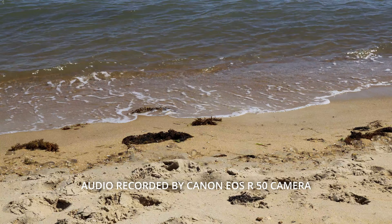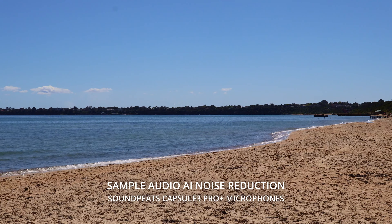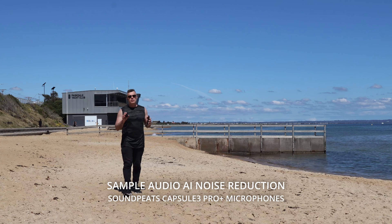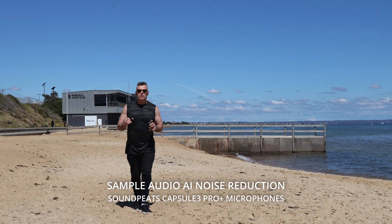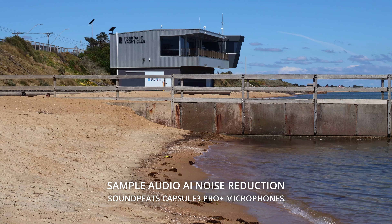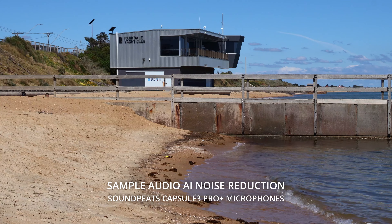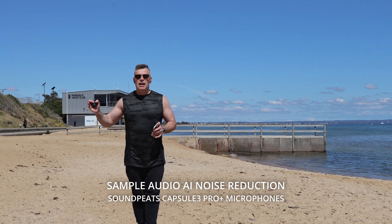Now let's talk microphones. I've tested them outside with some environmental noise to see how the noise-cancelling microphones perform for calls — here's a sample. The audio test was done at a local beach, a great place with lots of competing environmental noise. In my opinion, the AI noise reduction is perhaps a little aggressive — it cuts into the natural vocal characteristics, so it's not ideal for content creation. However, for phone conferences or any type of phone call, it will certainly cut out all the unwanted noise and make the voice more discernible.